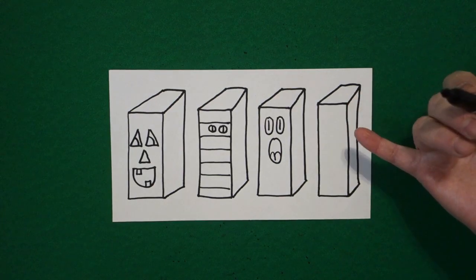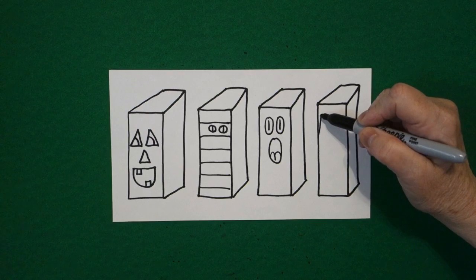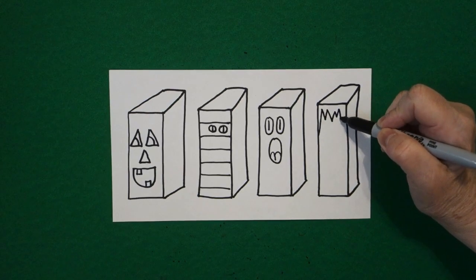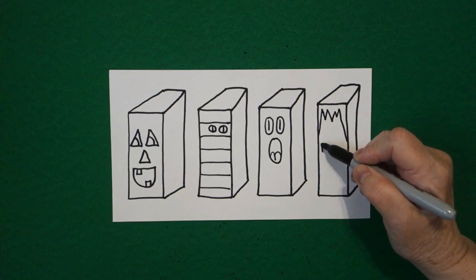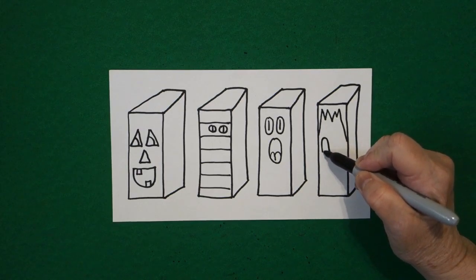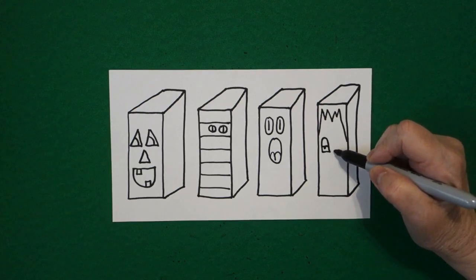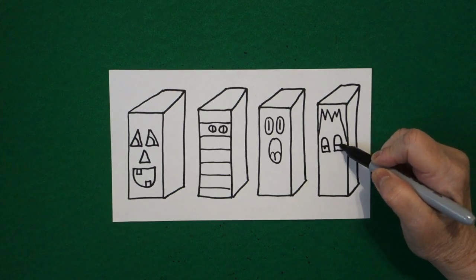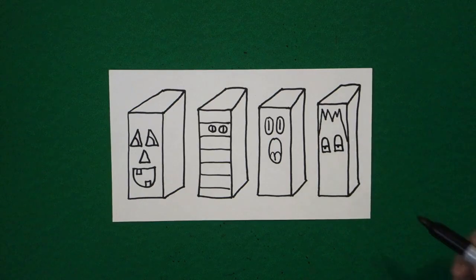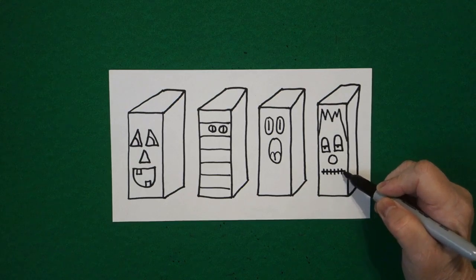Now you're at the fourth rectangular prism. Starting on this face: straight line, diagonal up, zigzag, zigzag, connect. Come down to the center — straight line up, curved line over, straight line, connect. Little straight line and a dot. On the right, straight line up, curved line over, straight line, connect. Little straight line and a dot. Right in the center, baby circle. Right down below, straight line, little straight lines going across.